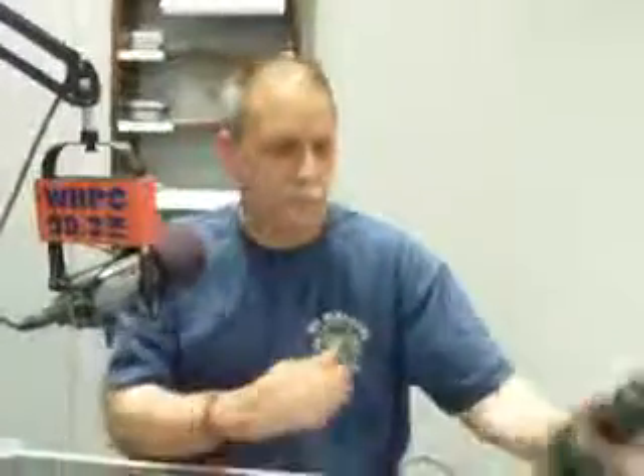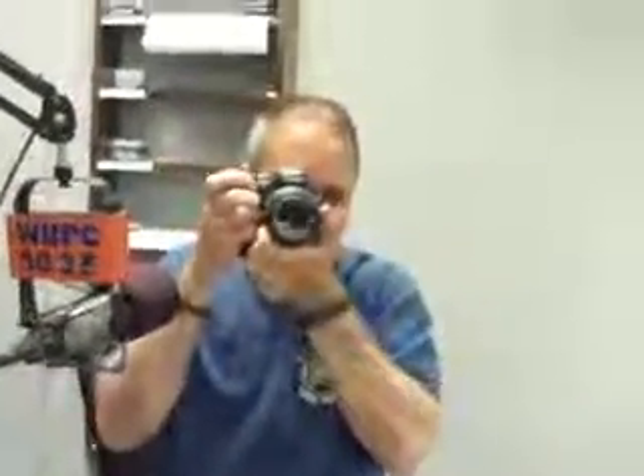We are here in the studio to find out what Ray has in store for us today. Get our guest on the phone. Rick Porzi is here with us from South Carolina. And we're back to Ray — what did you bring in today?